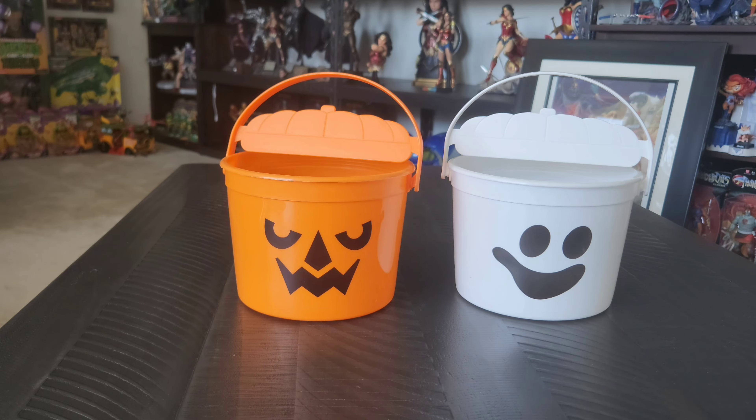Hello again out there on the interwebs. It's me, your friend Adrian here, with another day of geek item for you all to see.